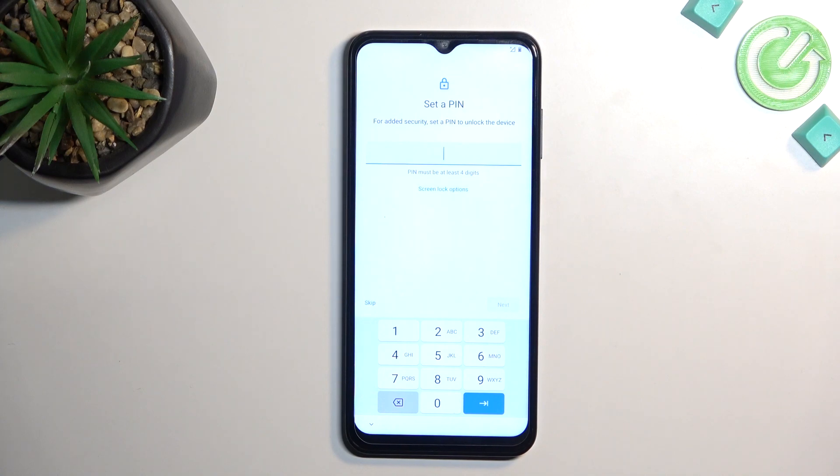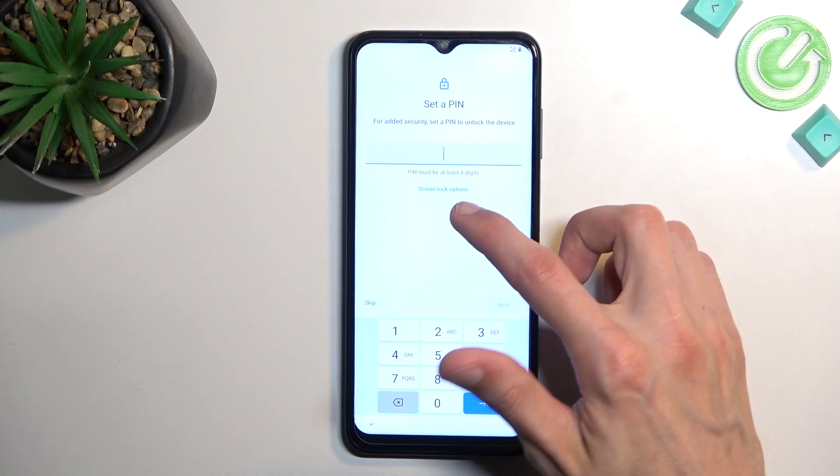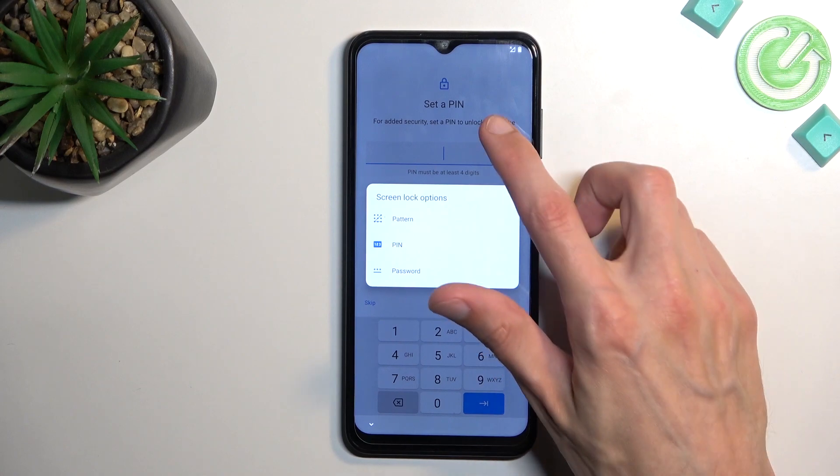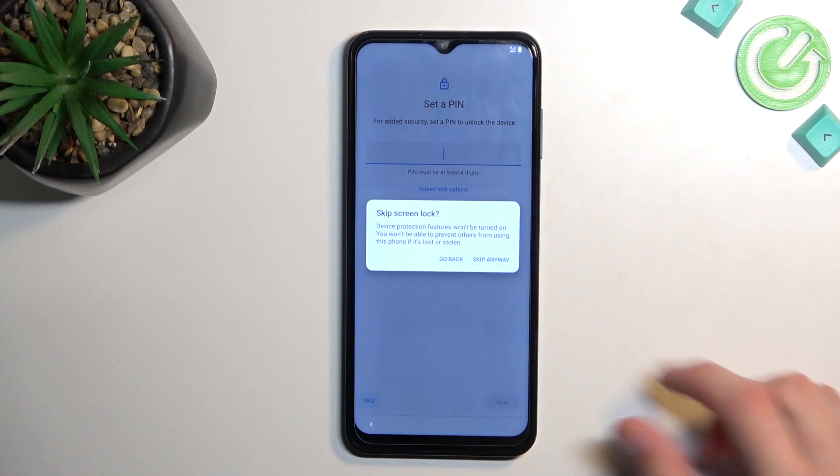When it comes down to pin — or screen lock more precisely — it automatically opts into a four-digit pin, but you can select screen lock options right here and have a choice between pattern and password as well. And obviously you can skip it as well.